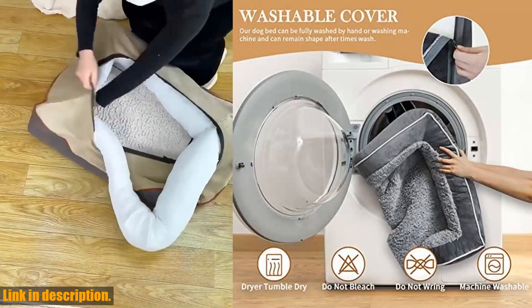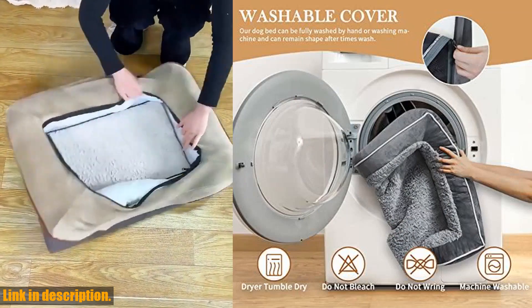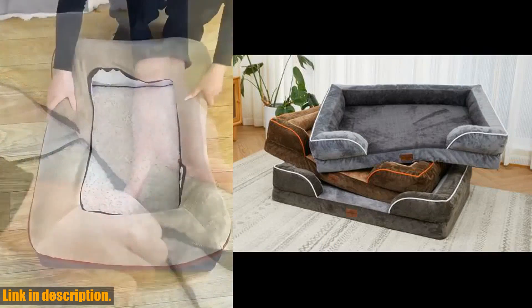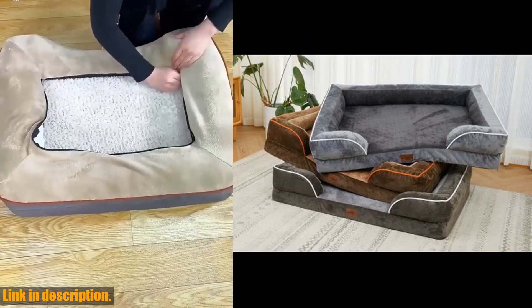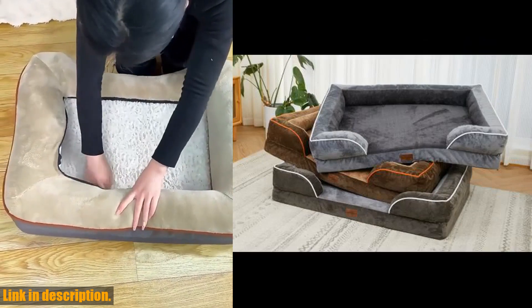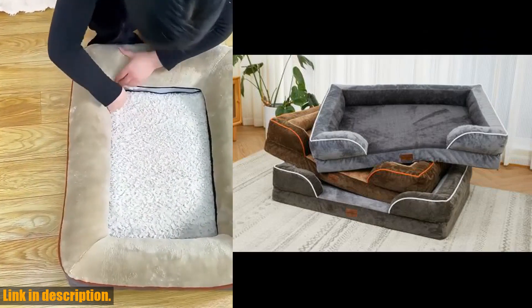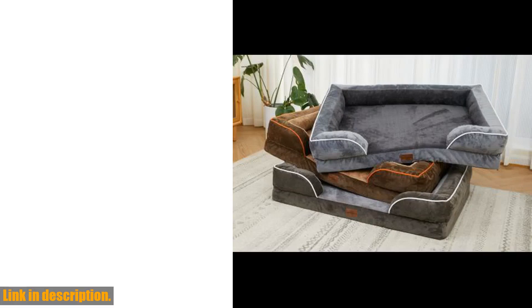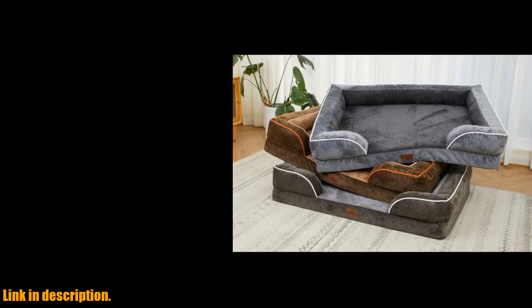The smart design features a four-sided wrapping design, providing your dog with a sense of security and comfort. The soft and comfortable broken foam armrest surrounds your pet's neck and head, offering extra support and coziness. The plush sleeping surface gives your dog plenty of space to move around, and the high-quality PV plush material is gentle on their skin, nose, and paws.